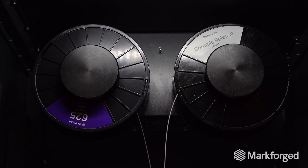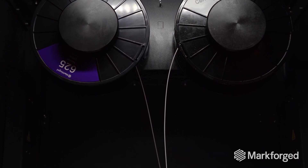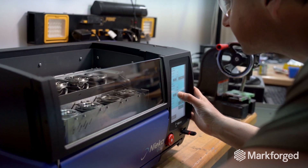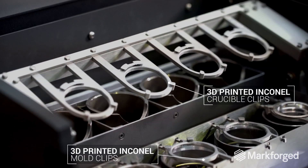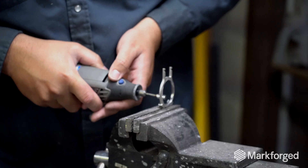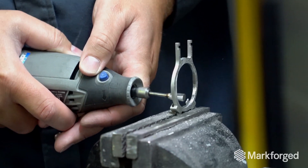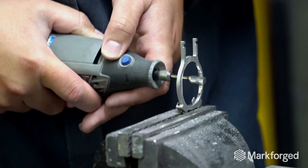Inconel is interesting because it can sustain very high temperatures and temperature cycling as well. One of the main applications for Inconel here at NECA is the crucible clips. Machining them was an option; however, the cost of machining Inconel with more complex features is extremely expensive, so we turned to 3D printing initially with DMLS.